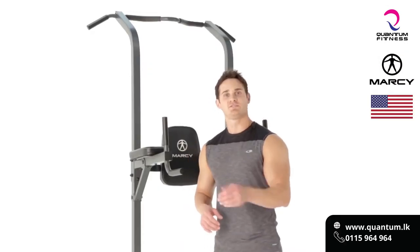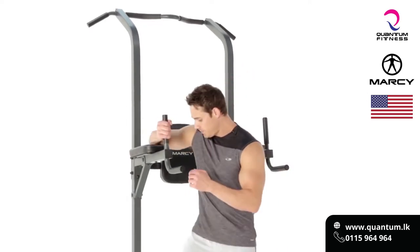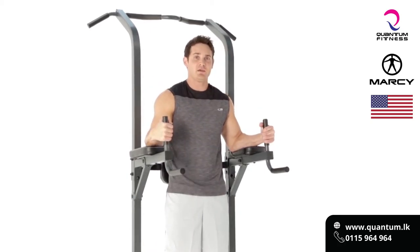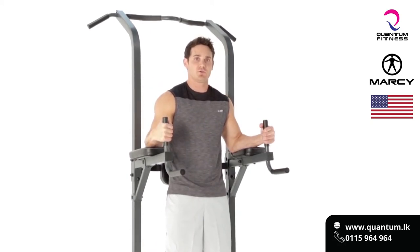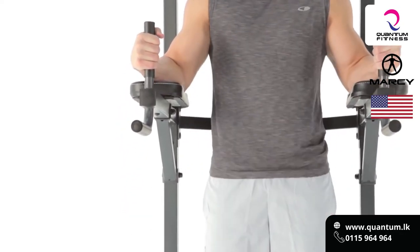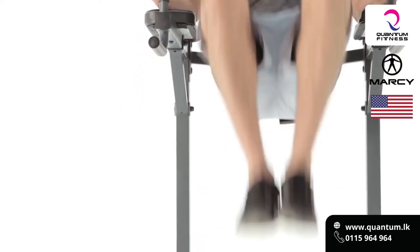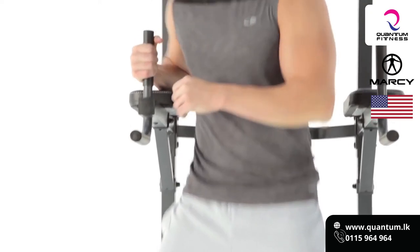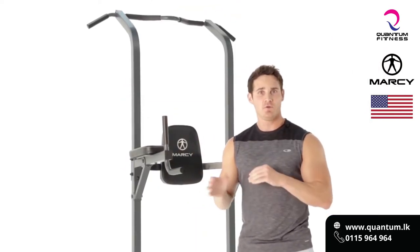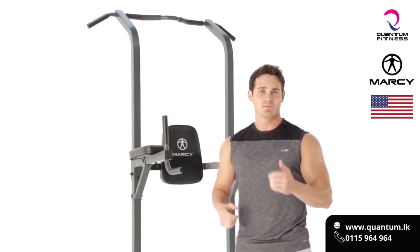The first exercise we're going to hit are some abdominal leg raises. We're going to hop up into the Roman chair, keep our core nice and tight, and roll our knees to our shoulders. Try to suck the belly button in towards the spine the whole time. I would do that exercise around 2-3 sets, 12-15 repetitions, with about a 60-90 second rest. Give it a shot.